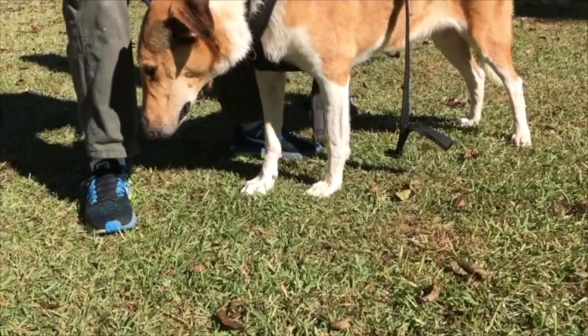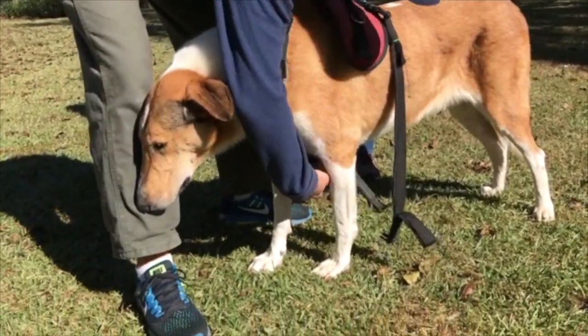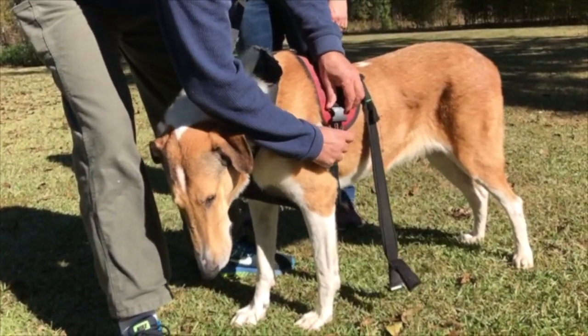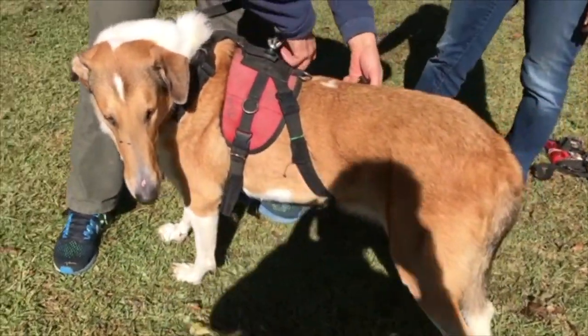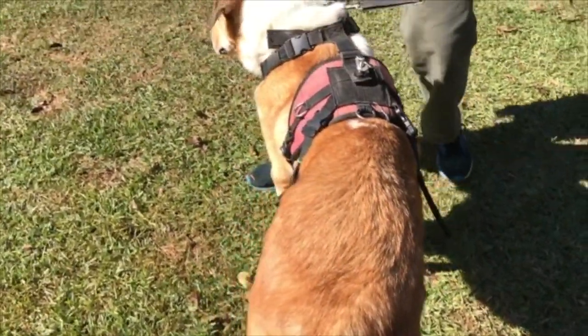The chest strap is secured by securing the girth straps. The girth straps are fairly tight. The belly strap is the last thing you do — it goes behind his chest and it's looser than the harness straps.